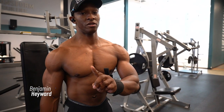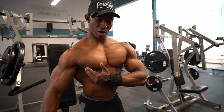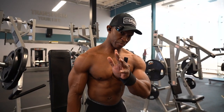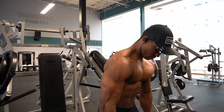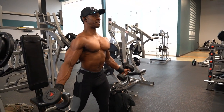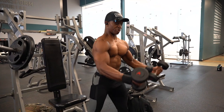Standing dumbbell fly, also known as supinated front raises. You're gonna use this to target the lower part of the outside of your chest. You're gonna see it done various ways — one way is with your right leg back, hands out in an airplane motion, creating a V shape where they're scooping.